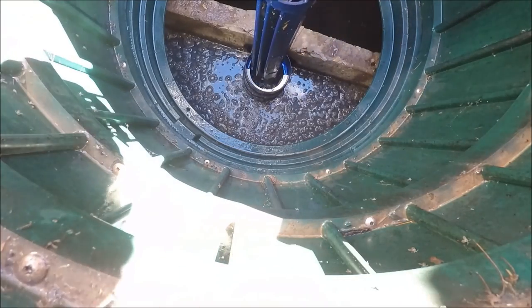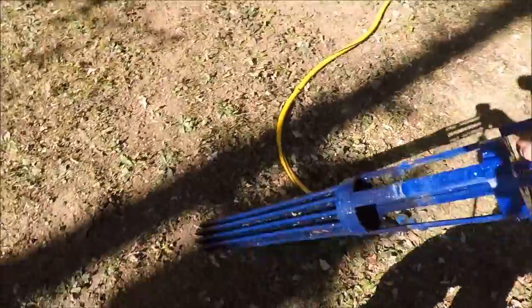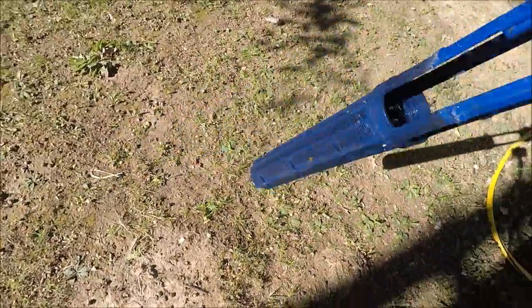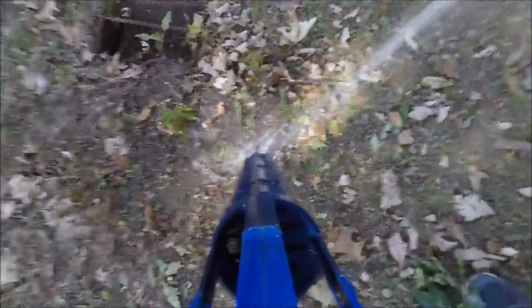Then I go ahead and just turn the filter a little bit and pull it straight out. Once you have the filter out you can see what mine looks like. They have other ones that are brushes — I'll put a link — I've heard good things about the brush ones, as they let it flow through a lot quicker. Then all you really need to do is spray it off in an inconspicuous area on your lawn — it may need fertilizer — and just spray it down.